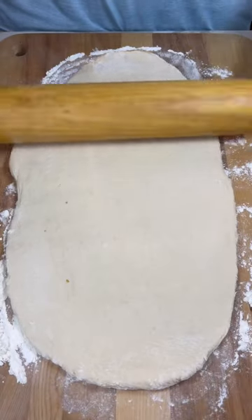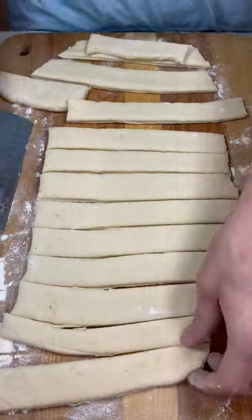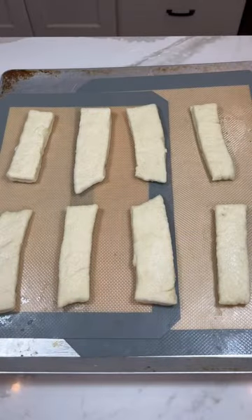After letting our dough rise we're going to roll it out on a floured work surface and cut it in strips. A few at a time these will get added to a water and baking soda mix, and after 15 seconds on each side we will remove them and add them to a pan.